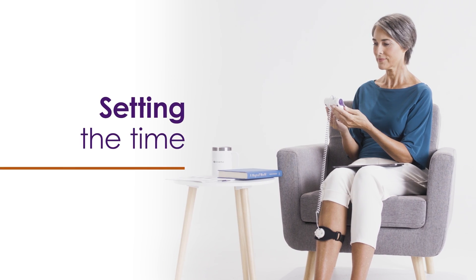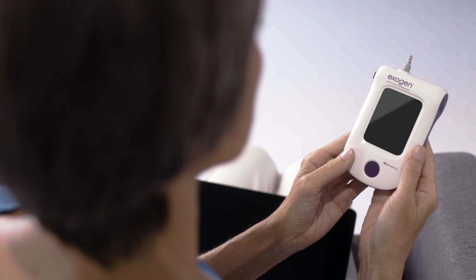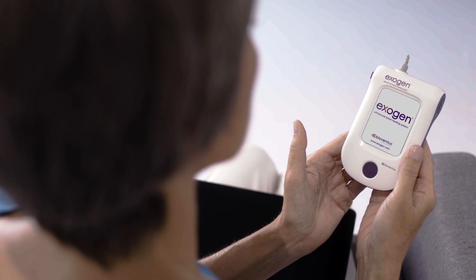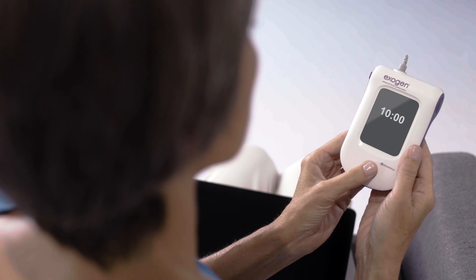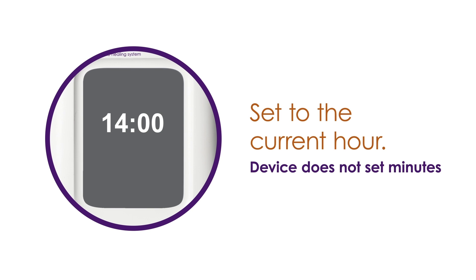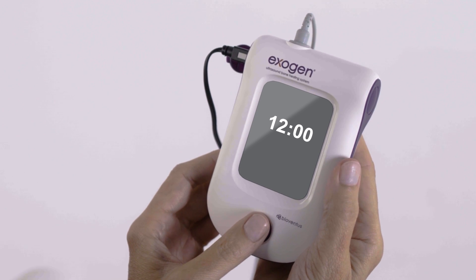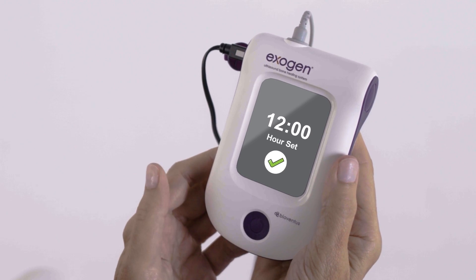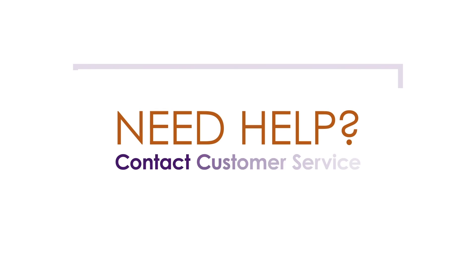The first time you use your device, you'll need to set the time. This will ensure that your treatments are logged accurately. To set the hour, press the button once. The hour displayed may or may not be your current hour. If not, press the button once to advance the time one hour. Continue to advance the hour with separate presses of the button until you are within your current hour. For example, if your current time is between 14:00 and 14:59, set the hour to 14. You do not need to set the minutes. When you have reached the correct hour, press and hold the button until you see the hour confirmation screen. After five seconds, the device will automatically turn off. If you set the time incorrectly or need help, just contact customer service.